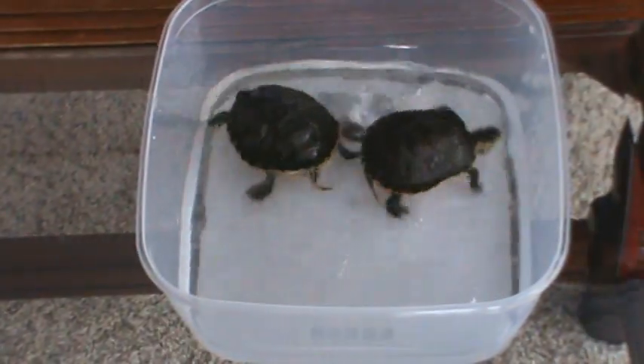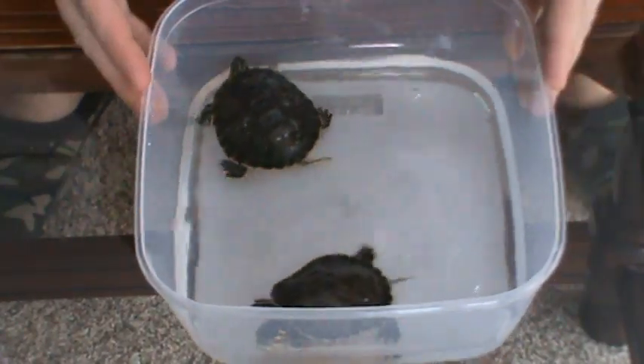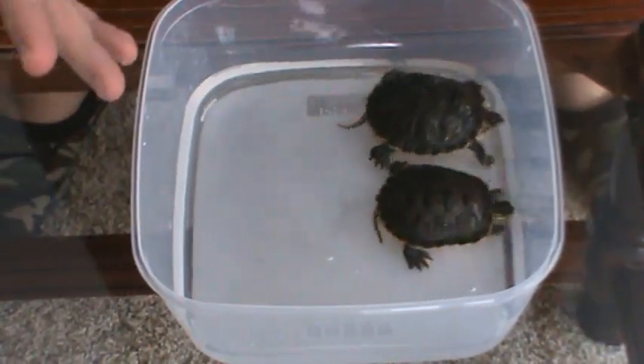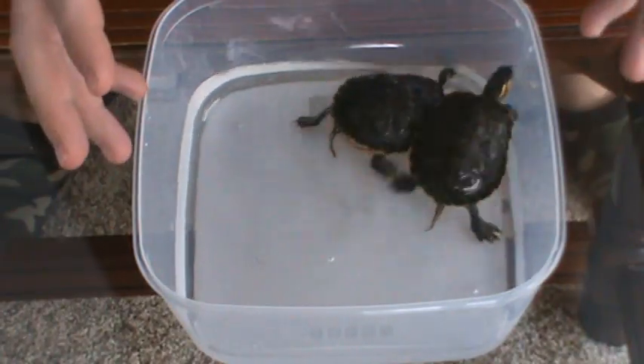The first thing I want to talk about when you get ready to do your turtles - make sure that your hands are clean, that you don't have any lotion on them, you weren't messing around with gasoline or anything. Scrub them really well, rinse them really well, and then you'll be ready to go from there.